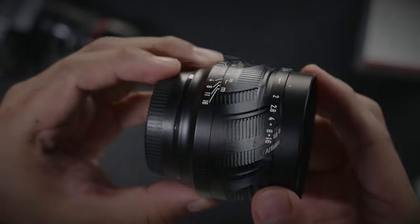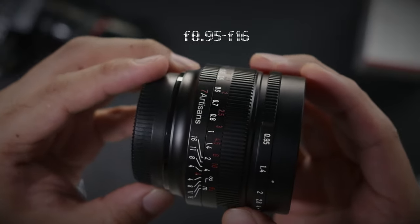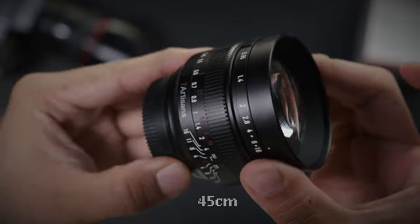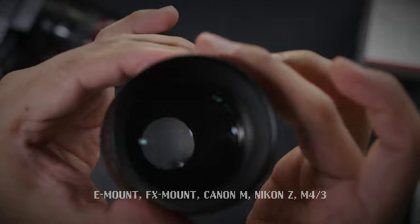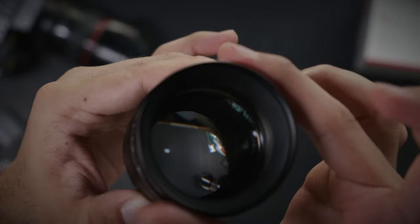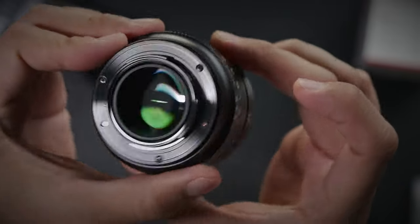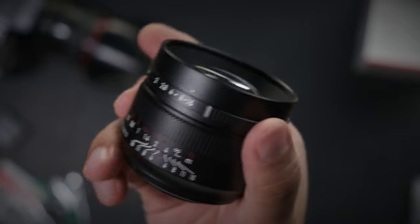In terms of aperture, this lens can be opened up all the way to f0.95 and closed down to f16. It has a minimum focusing distance of about 45 centimeters and a filter thread with a diameter of 62 millimeters. This lens comes with five different mounts. The lens I used was for the FX mount. Being an APS-C and micro four-thirds lens, the equivalent focal length is around 80 to 100 millimeters respectively on a full-frame sensor — so it's a medium sort of focal length.